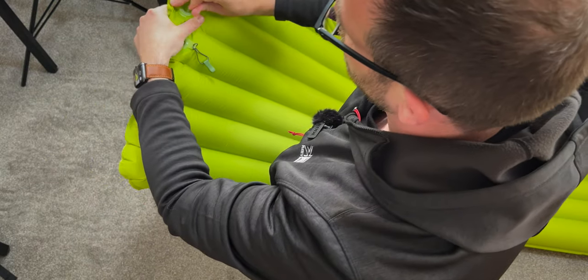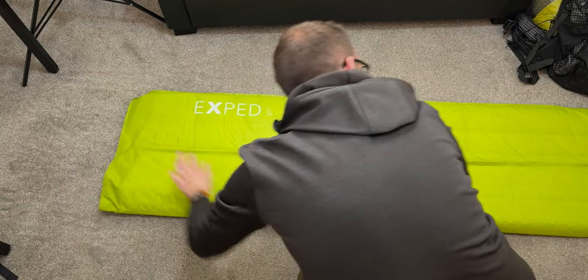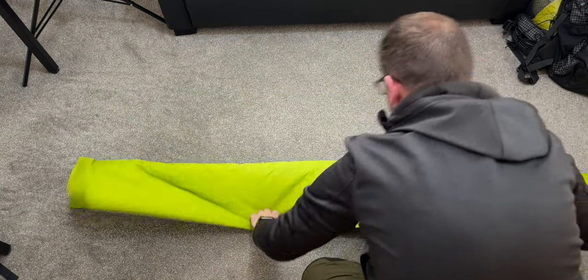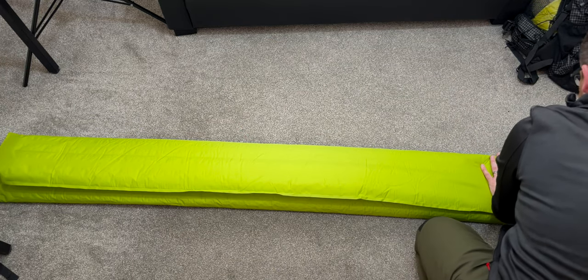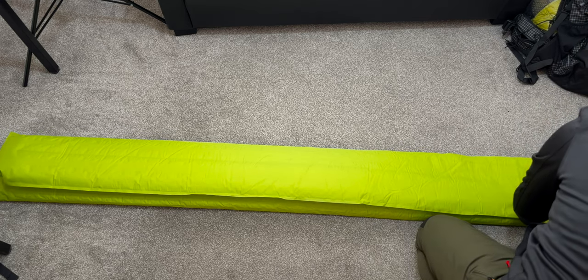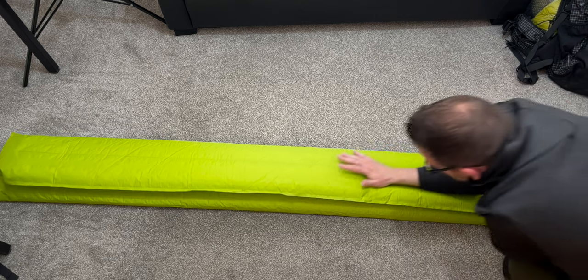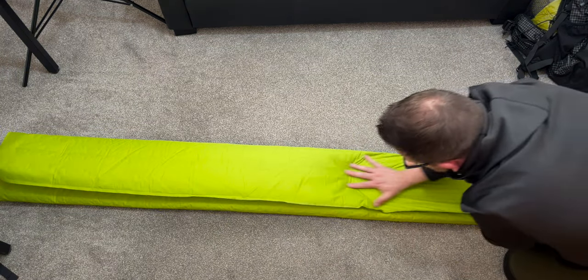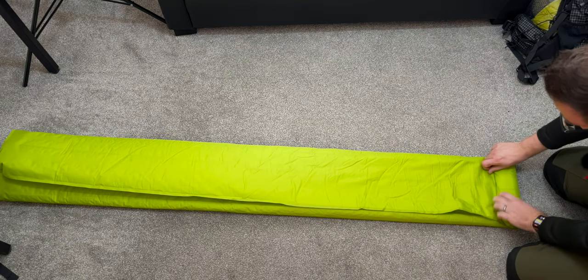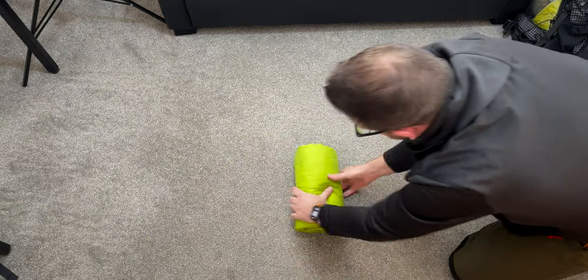Let's get it packed away. We'll flip it over — the valves are at the top and it's the out valve we need now. Open that up and get it rolled back up: fold it into thirds, start away from the valve, squeeze a little air out at the bottom to get your first fold, then just keep rolling and pushing the air up towards the valve.